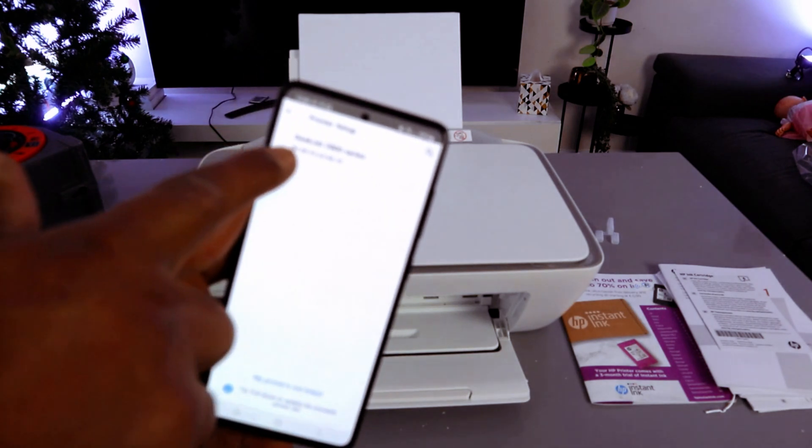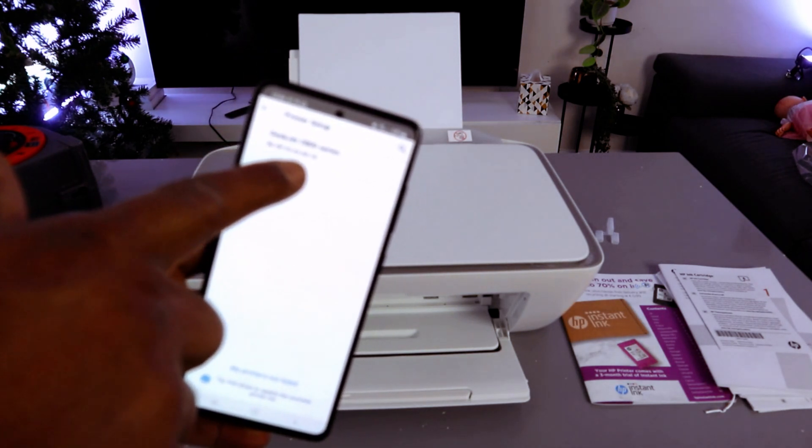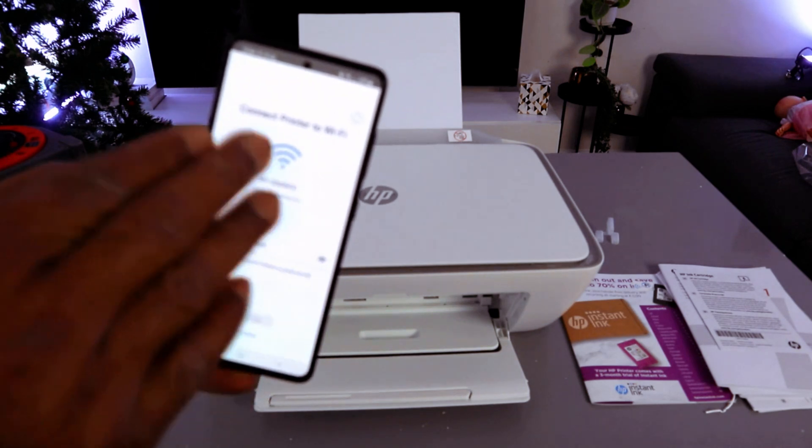Okay, they found the printer. Once you've done everything correctly, you can see HP DeskJet 2800 Series is found. Select on it. Now the next thing to do is connect the printer to the Wi-Fi network.